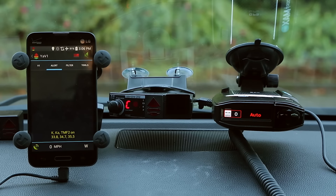The V1 has been out for a long time, almost 30 years now. Now that their patent has expired on the Arrows, Escort has basically copied them and brought Arrows over to the Max 360 as well. It's basically the successor to their previous best-selling detector, the Escort Passport Max 2 — they gave it a rear antenna, added Arrows, and duplicated a lot of what you get in the V1, while also bringing over the plug-and-play ease of use from the Max 2.